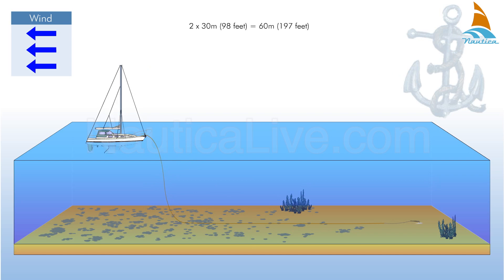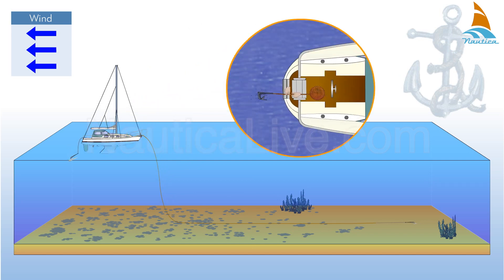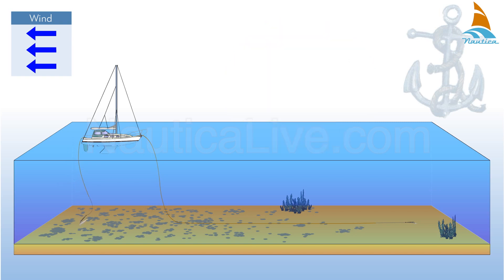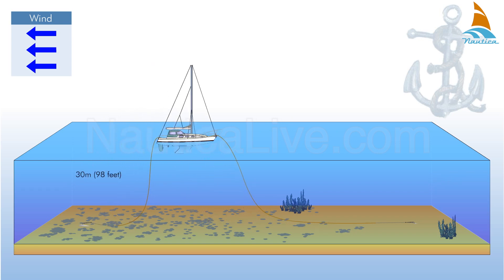As soon as the cable is paid out, stop the boat and let go the aft anchor. Start motoring the boat again upwind while you pay out the cable from the aft anchor. You have to pay out 30 meters or 98 feet.